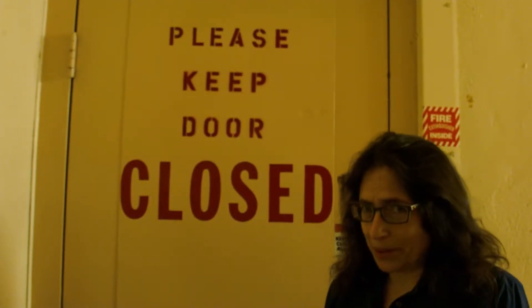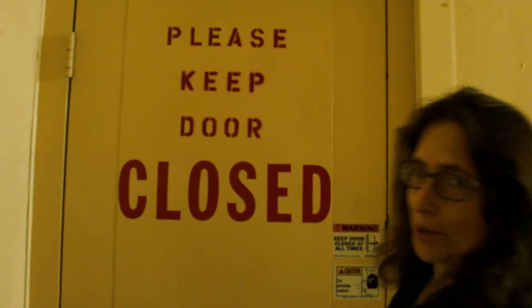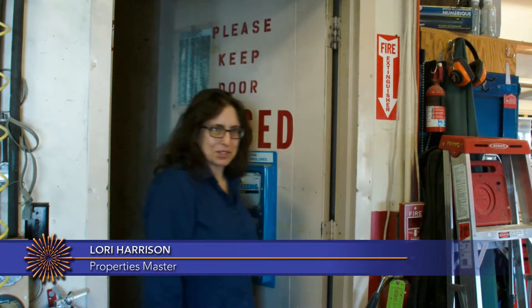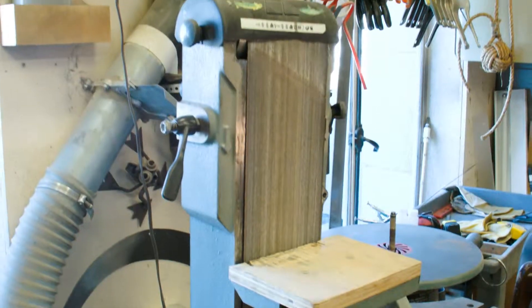So not everybody gets to come up here. Welcome to our prop shop. Hi, my name is Lori. I run the prop department at the San Francisco Opera, and welcome to our prop shop.